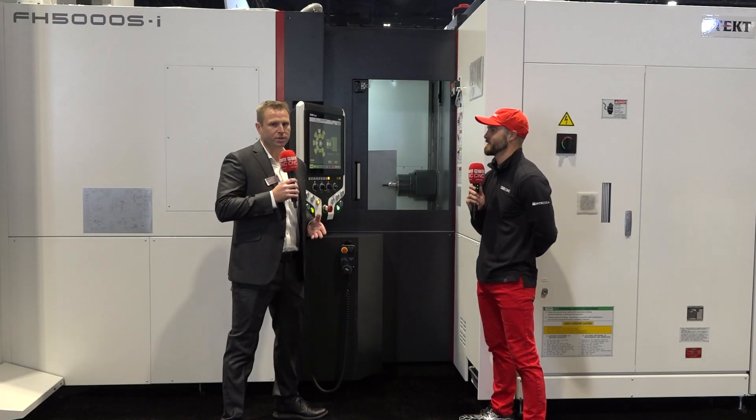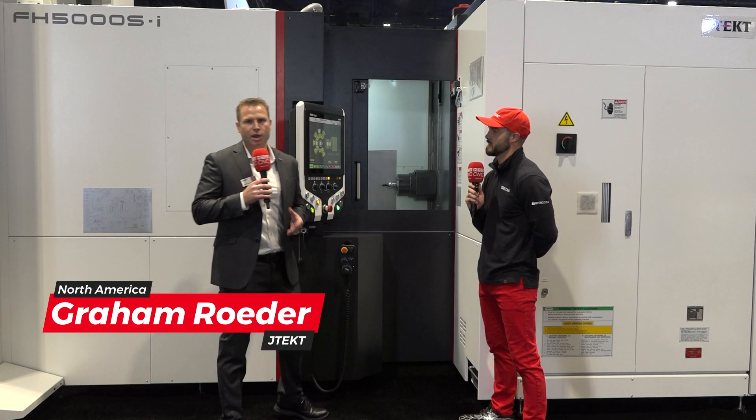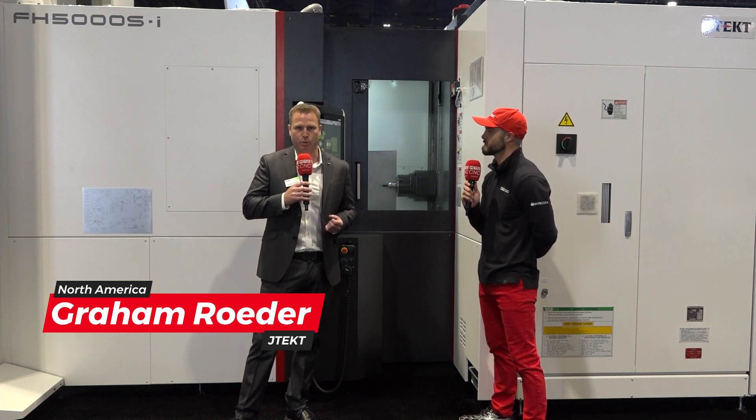So we're talking horizontal machining centers, we're talking 4-axis machines, we're talking pallet automation, and we're talking best-in-class specification on this machine as well.